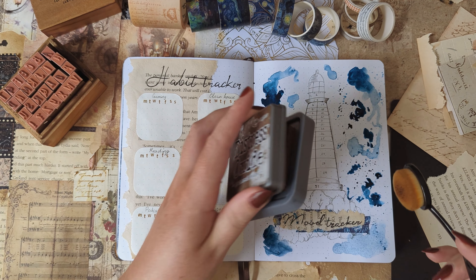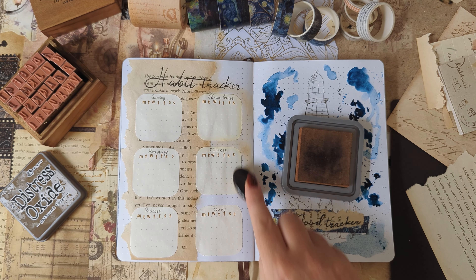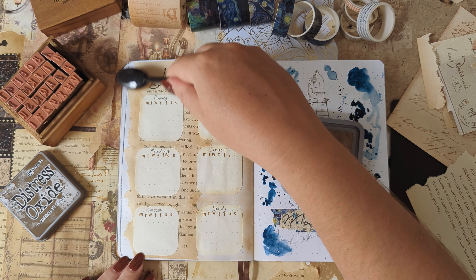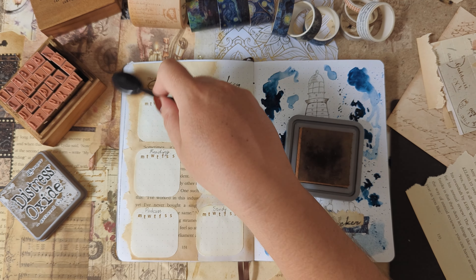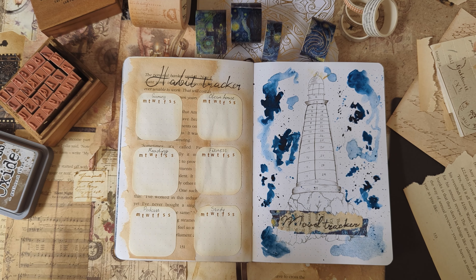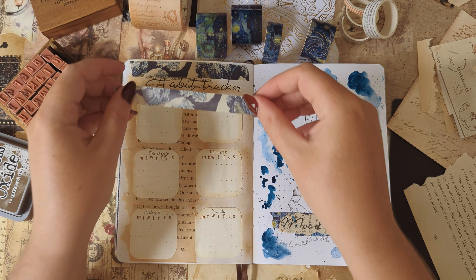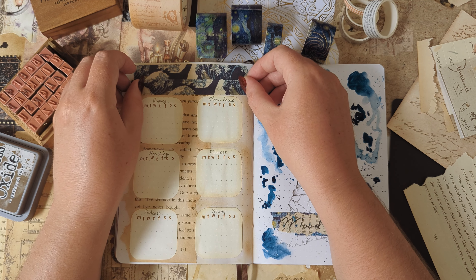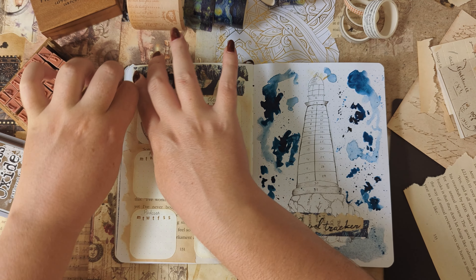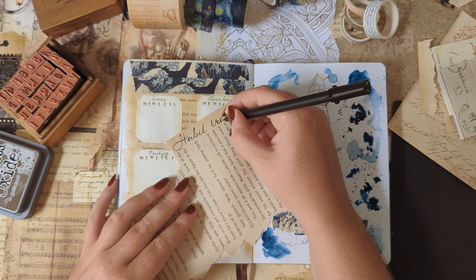Next, I went back to my habit tracker page and using my distress ink, I went around the calendars and colored the whole page. To be honest, I think I got a little carried away with it and ended up not really liking it, but I went with it anyway. Sometimes you just don't like how something turns out and that's okay — I could have started over by covering it up, but instead I just went with it. After adding the washi tape and the new heading, I definitely like it more.